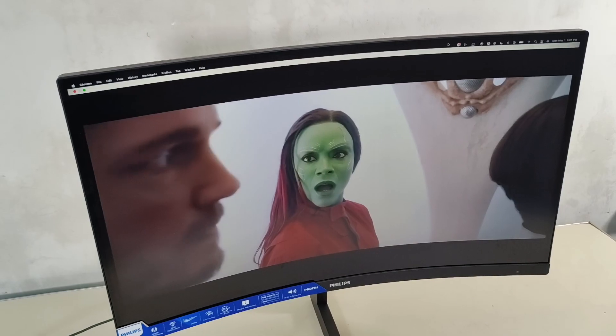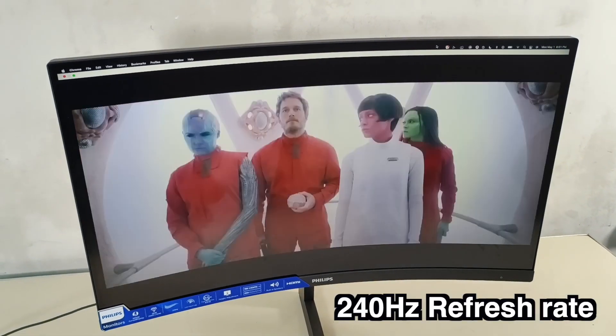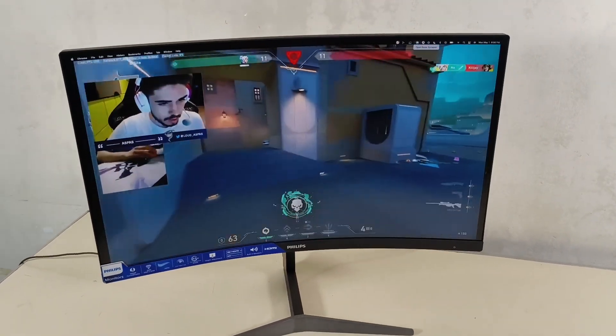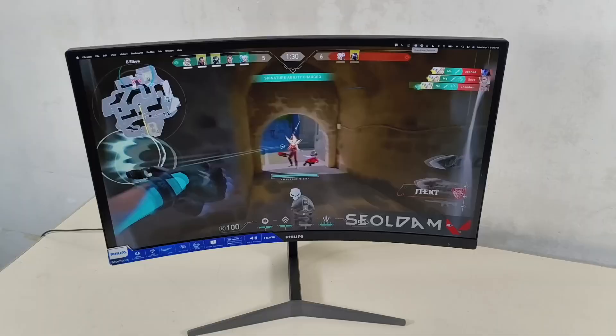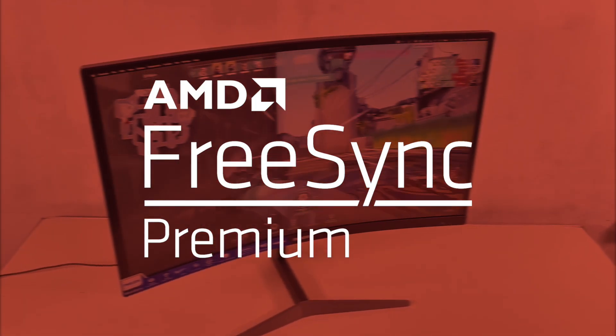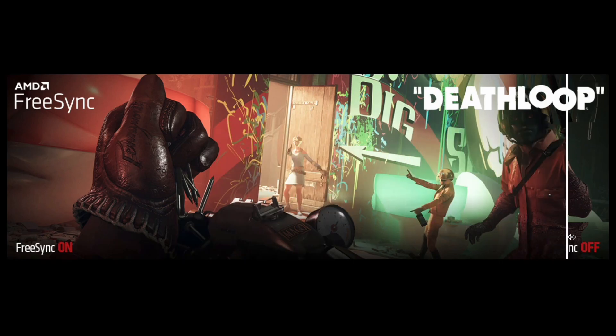You get a higher refresh rate of up to 240 Hz to play the most intense engaging action-oriented games for an ultra-smooth and lag-free gaming experience. Serious gamers will be pleased as it features AMD FreeSync Premium for a smooth tear-free gameplay experience at peak performance.